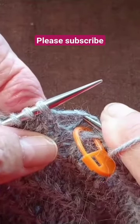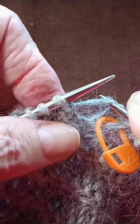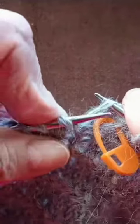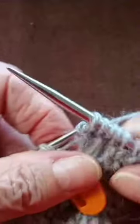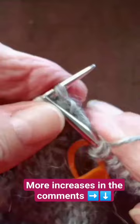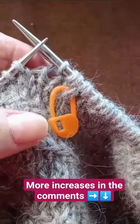Now I want to make a make one left-leaning, so I'm going to pick up that strand and place it from the front to the back, and knit that stitch through the back so they're twisted and it doesn't leave a big hole. Then you continue with your pattern.